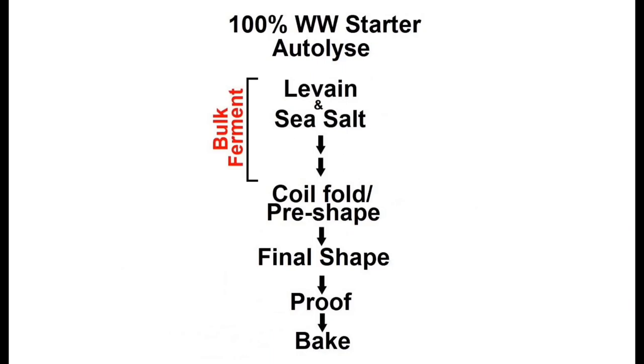For today, we're going to be covering this flow chart. Note the simplicity. We'll be converting our sourdough starter to 100% whole wheat throughout the first day. By the evening, we'll mix up an autolyse. We'll then add the levain and the salt, bulk overnight in a cool spot to slow down the ferment. And the next morning: shape, proof, and bake.